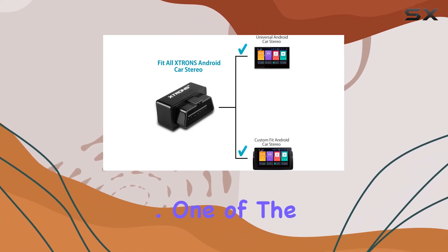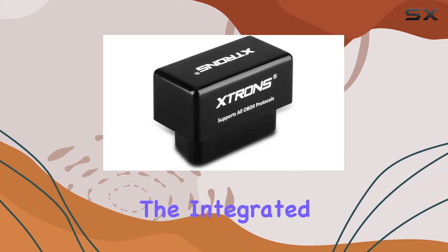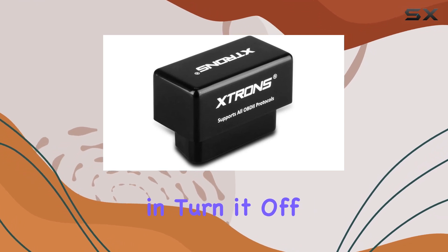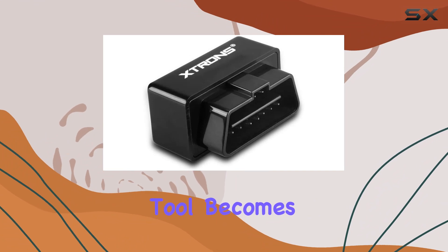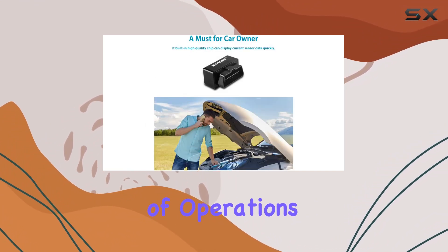One of the standout features is the integrated power switch. Leave it plugged in and turn it off when not needed — it's that simple. And with the right apps, this tool becomes your gateway to a plethora of operations.